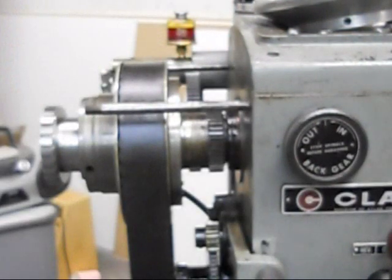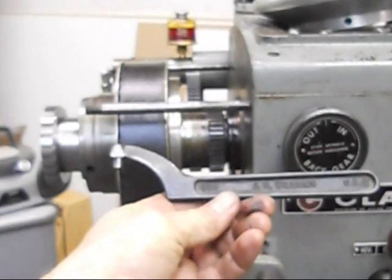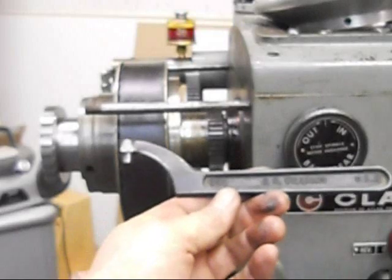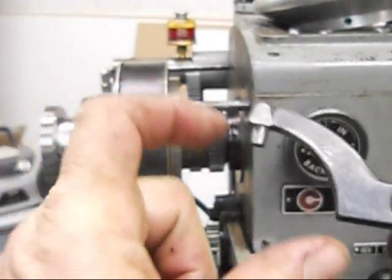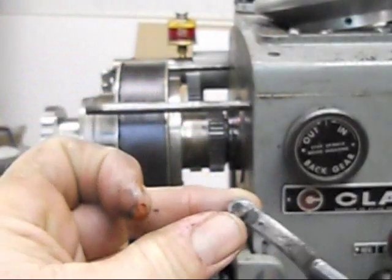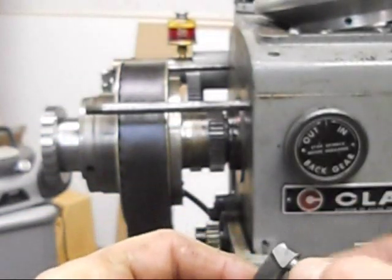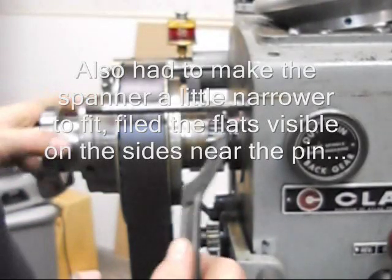Then I want to show this wrench — this wrench is a modified spanner, a pin spanner. This happens to be a Williams 458; there's an equivalent Armstrong, and I think I've got it up here on my computer — the number is 34-219 Armstrong, it's the same size. This happens to be for a 2.5-inch diameter locking collar, which is what this is, but the standard factory pin diameter is a little large for the hole that's in the locking collar, so you have to modify this a little bit. I just filed this down to a little under a quarter of an inch, which is the size of the hole.